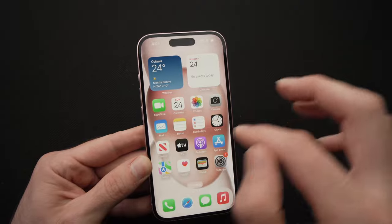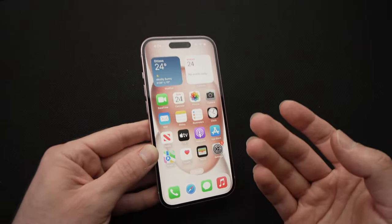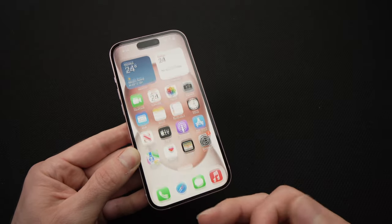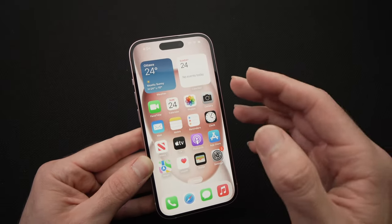So in case your screen is frozen and you cannot touch anything, nothing works — or maybe your screen is not frozen but you have a problem like an audio problem, a Bluetooth problem, and you want to restart your iPhone.